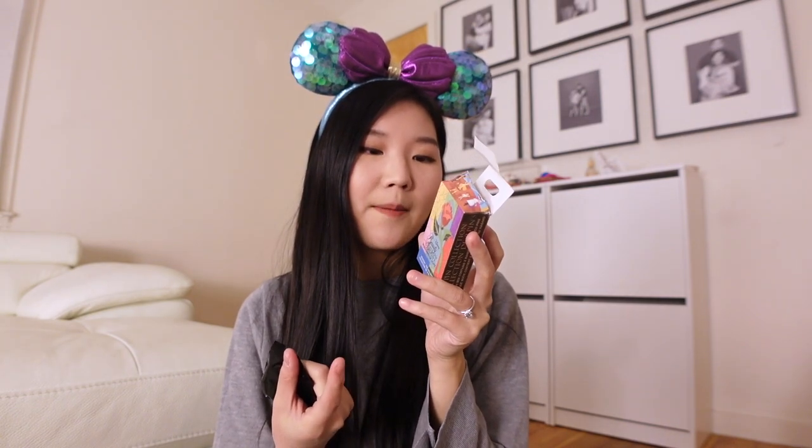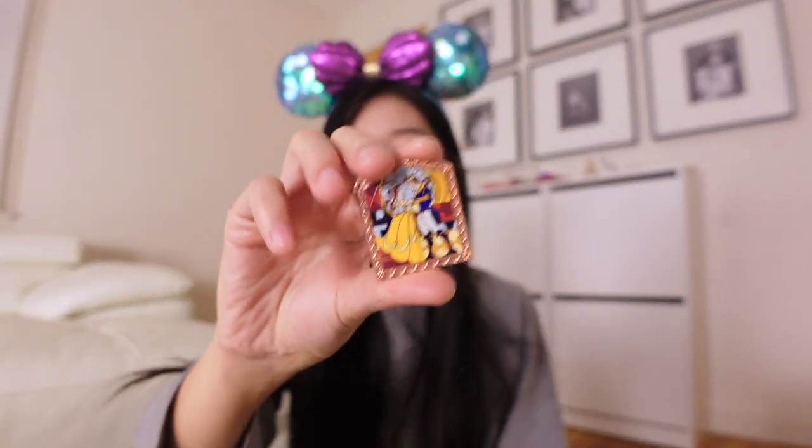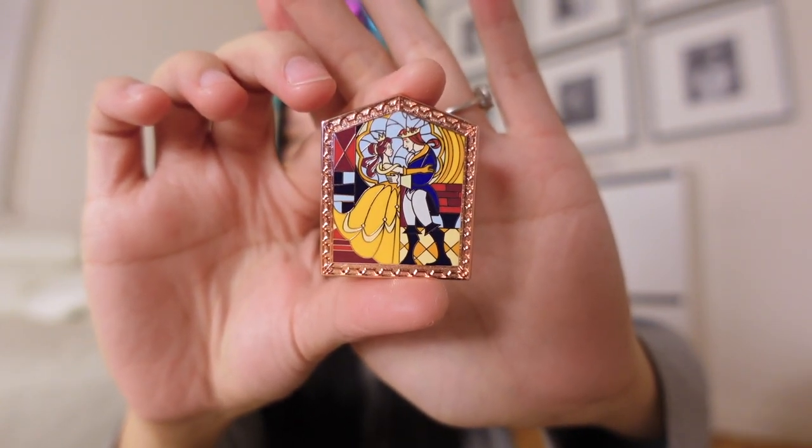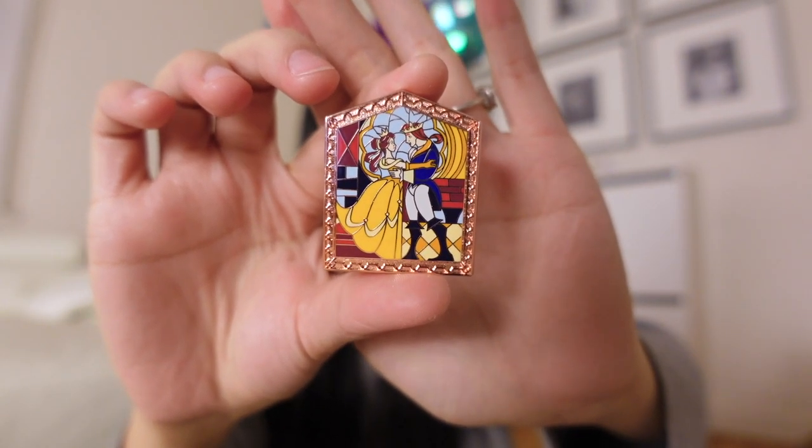Okay so we're down to our final pin box and I haven't come across the pin I wanted. I'm missing the pin that I want, I'm also missing the one of the castle which I thought would be really neat. I'm missing the one of Enchantress and I'm missing the pin of Cogsworth, Lumiere, Mrs. Potts and Chip in human form. So let's see if any of those four are in my final two. And — yay! Okay, I'm so happy. This was the pin that I really wanted, so I'm glad I got this in my final box.